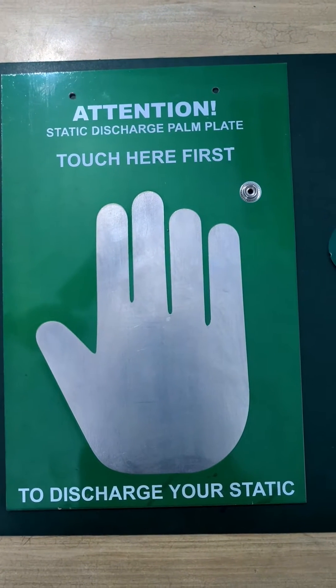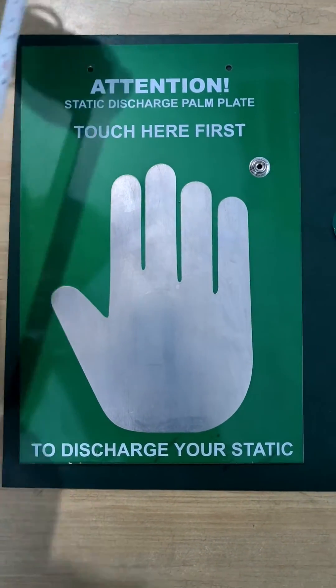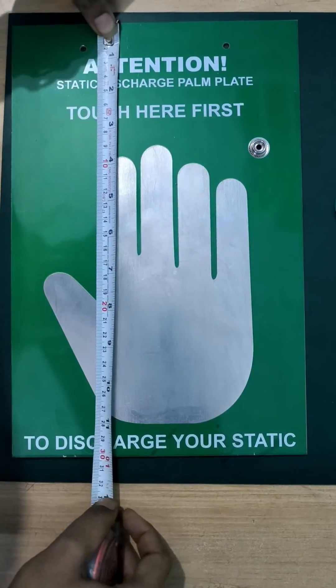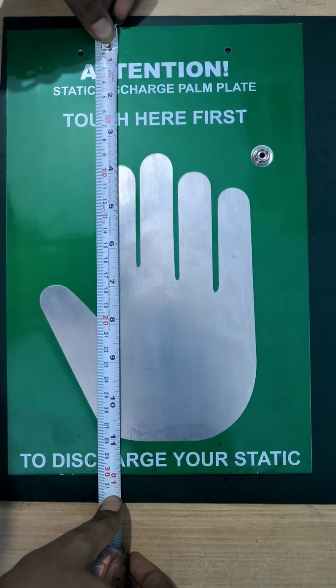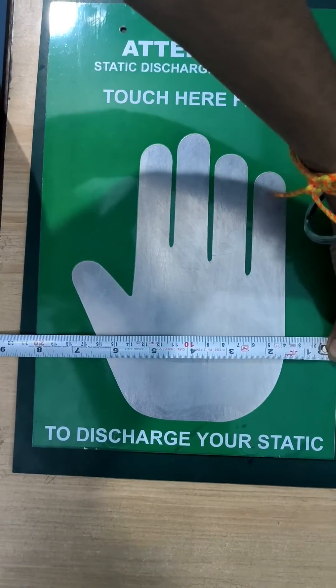This is our new static discharge palm plate. The length is 10 inches and the width is 8 inches.